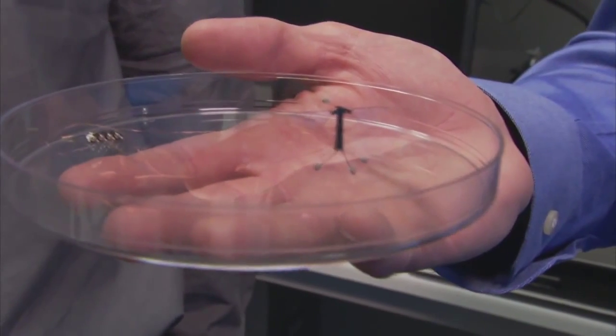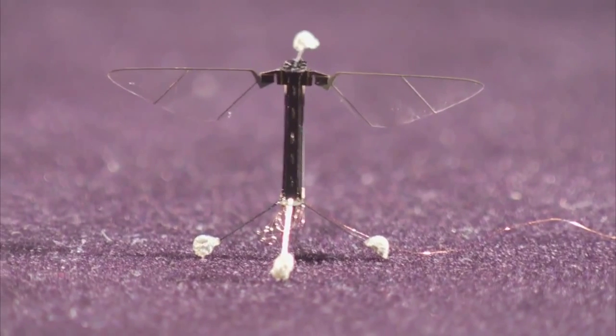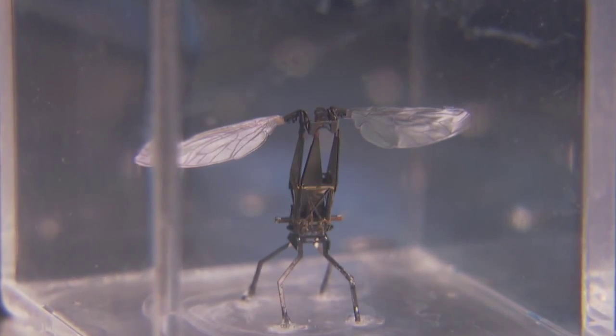Scientists at Harvard have created a robo-bee, a mini-drone that weighs only about 80 milligrams. That's 1/30th the weight of a U.S. penny.